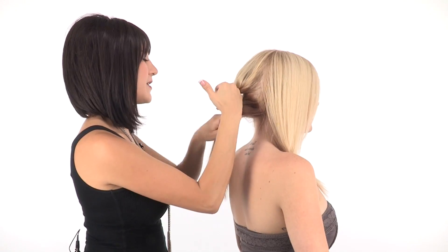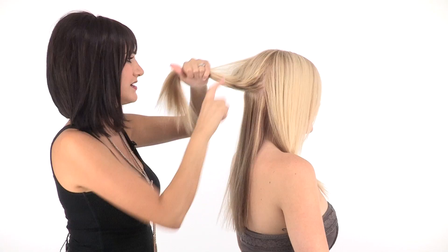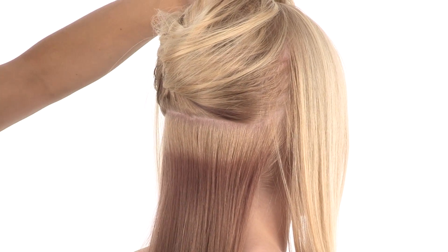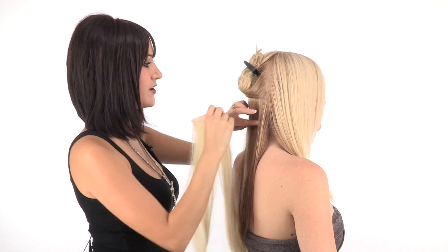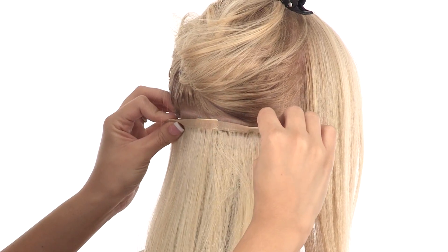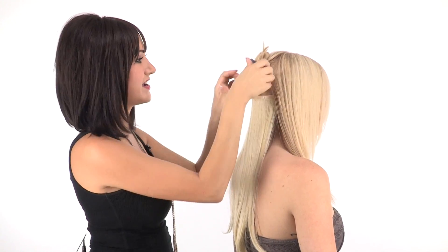I'm going to take my first part right at the occipital bone, or right where the head begins to round, and just clip the rest of the hair out of the way while I work. Taking the 6-inch weft, I'm going to make sure my clips are open and then simply apply it. You can see how nice and thin that is and how close it lays to the head.